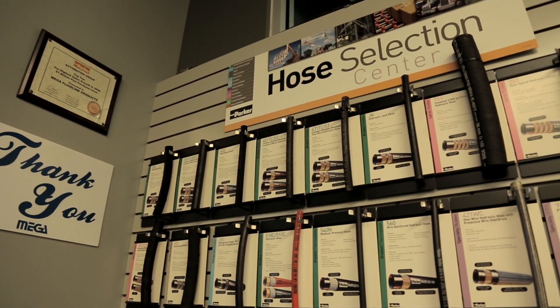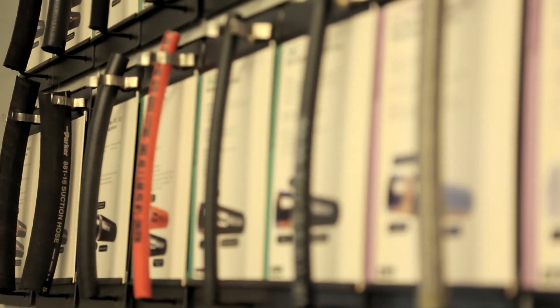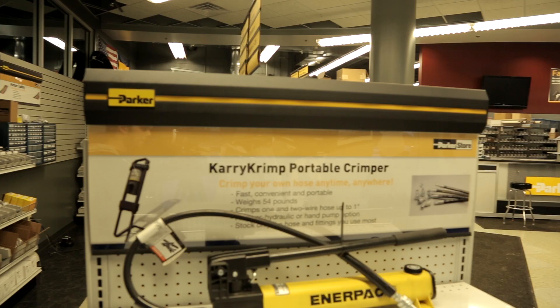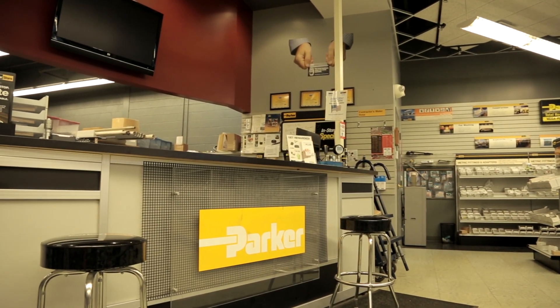I hope this Partner with Parker Store video has helped. And of course, once you've measured and cut your hose, if you have any questions about crimping, check out our Partner with Parker Store crimping video, or call the pros at any Parker store.